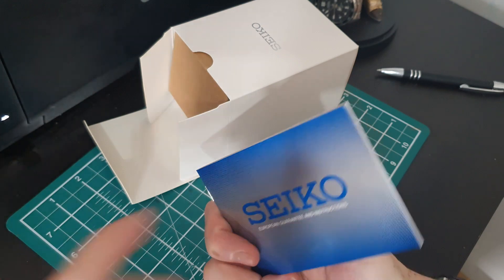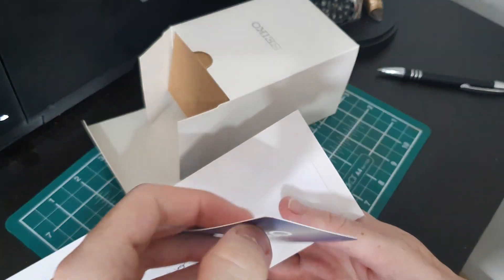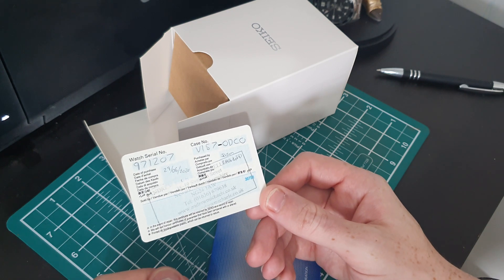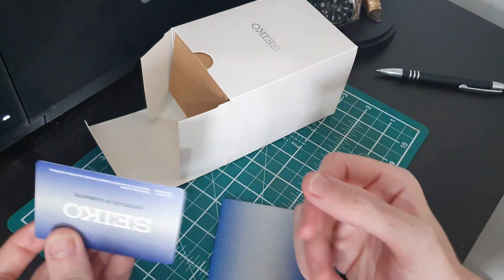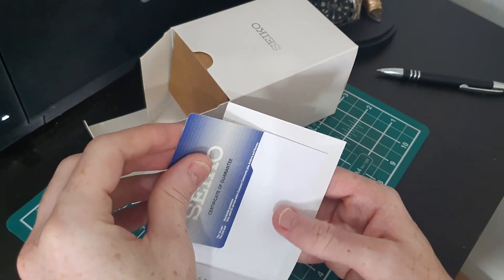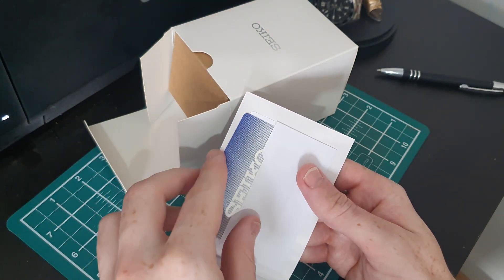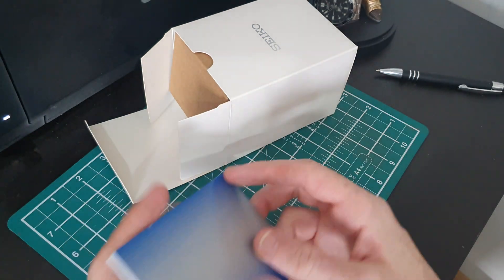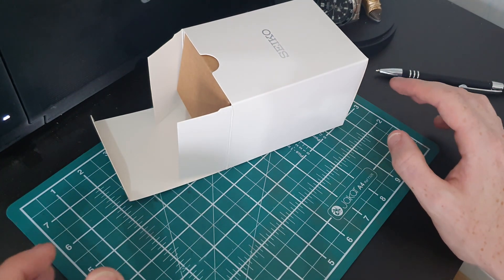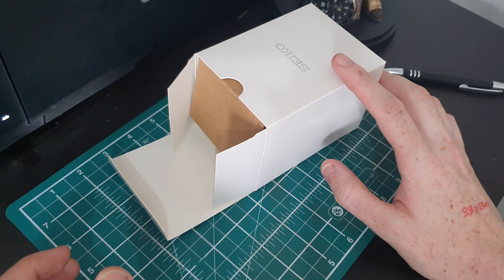We also have the guarantee card — they've signed it. This one actually came from AMJ Watches. I don't have an affiliate link to them but I'll leave a link in the description. They're having a bit of a sale at the moment. If you do buy something from them, please tell them I sent you, because I'd love to work with them in the future — I think they have some amazing deals.